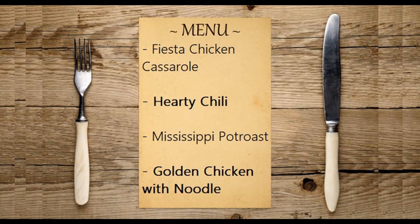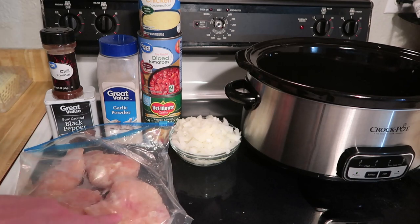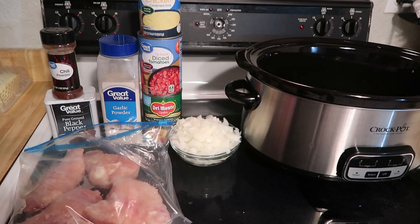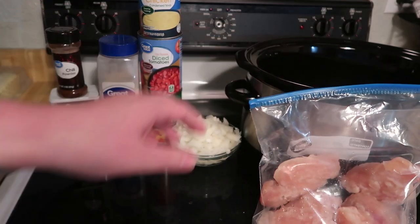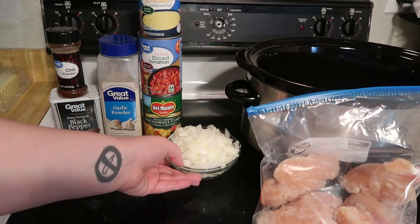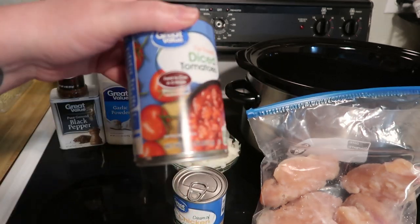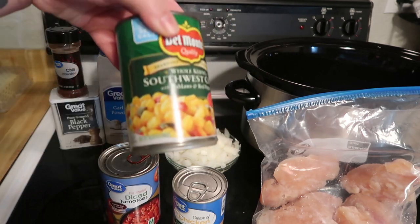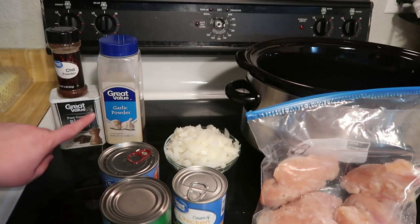This first dinner is going to be fiesta chicken casserole. I'm sick, I apologize about my voice. You will need chicken breasts — I have about seven or eight total for a family of five with leftovers. You also need three quarters of an onion, a 10-ounce can of cream of chicken soup, a 14-ounce can of diced tomatoes, a 15-ounce can of southwest mexicorn, garlic powder, chili powder, and black pepper.